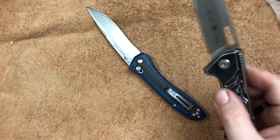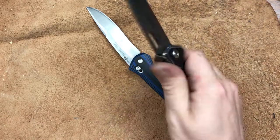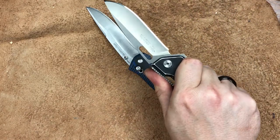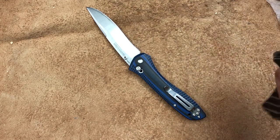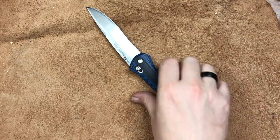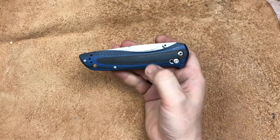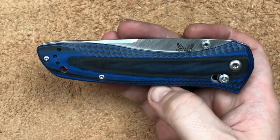Take this Buck Marksman — you've got the flipper and this hook right here to keep you from running up on that blade. For an everyday carry knife, where I'm going to be out in public around places where the bad guys might be, that's rather important to me, and that's one of the reasons I don't carry this knife as much anymore.